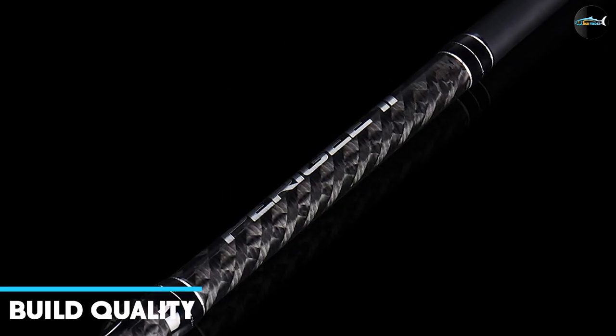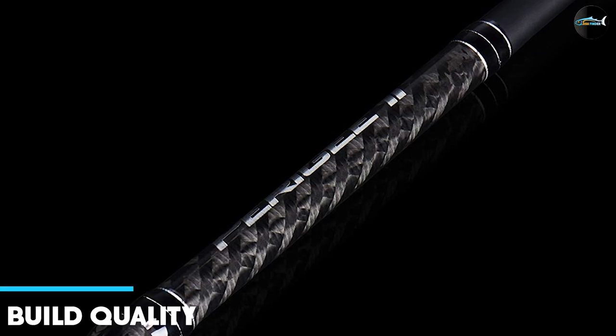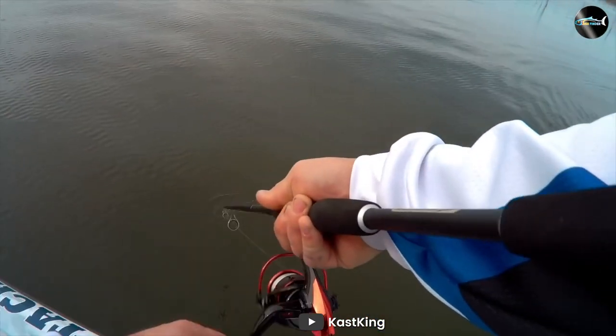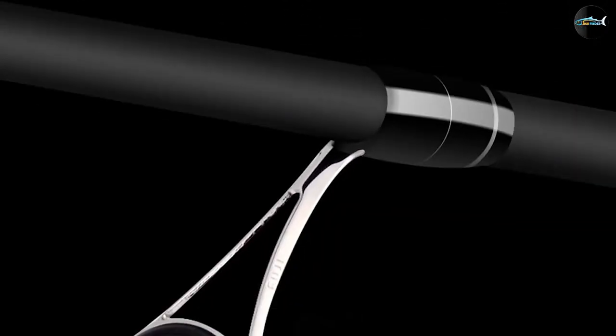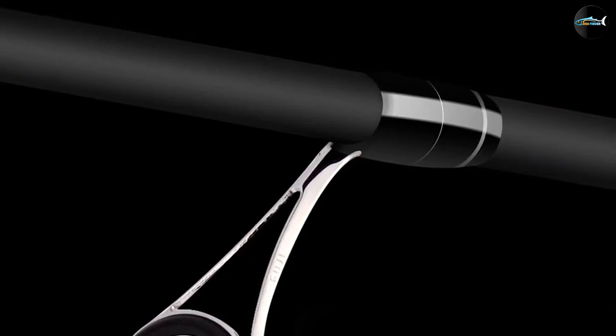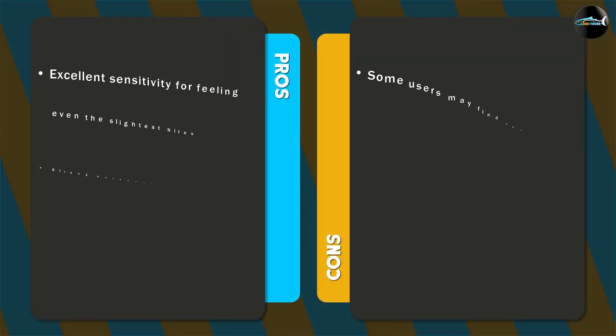The Cast King Perry G2 fishing rods are built to last. They're made from high quality 24-ton carbon fiber, which is both strong and lightweight. The stainless steel guides with zirconium oxide rings are also incredibly durable and won't wear down easily. The rods are designed to withstand the wear and tear of regular use, making them a great investment for any serious angler.